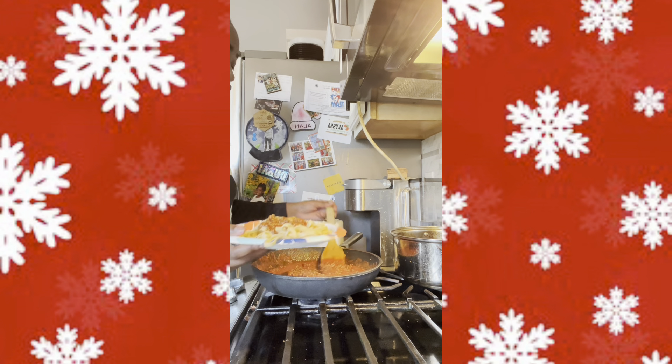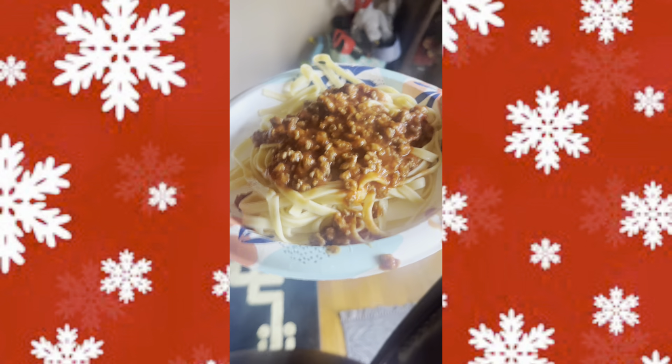And that's how I make my spaghetti with meat sauce. Thank you guys so much for watching and I hope you enjoyed my recipe on how I make spaghetti with meat sauce. Bye!